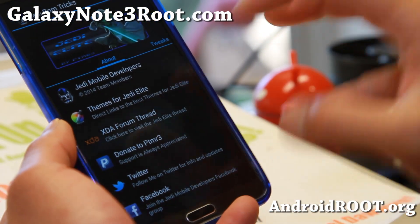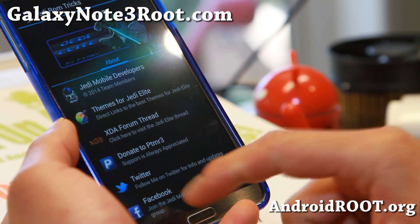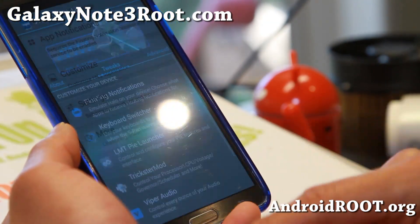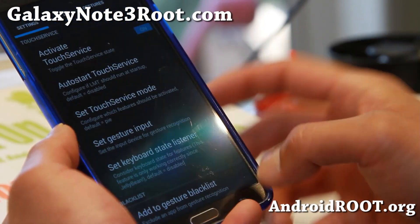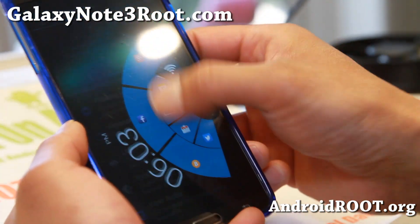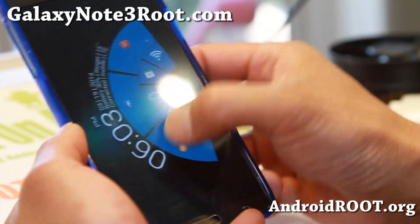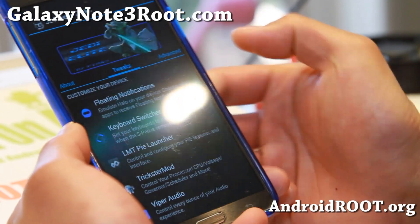Jedi ROM tricks — this is where you can go ahead and donate to PTMR3, the developer of this ROM. You can find them on Twitter, Facebook, all that good stuff. You'll also have floating notifications if you want, keyboard switcher, empty Pi launcher. I love this stuff — I can just turn off my Wi-Fi, turn it on, check how many Bitcoins I have, all that good stuff.